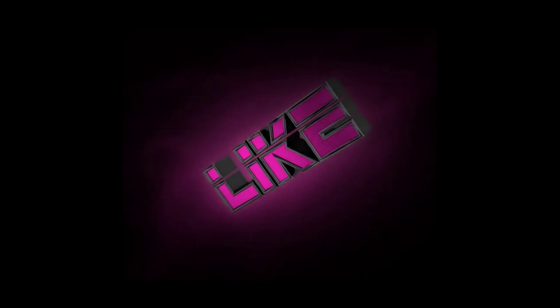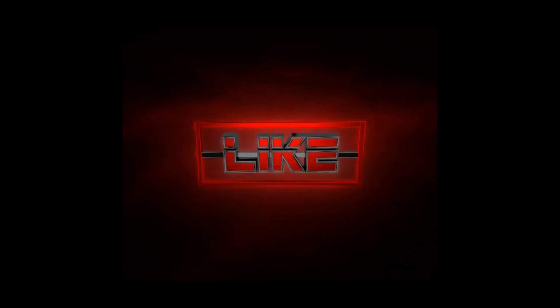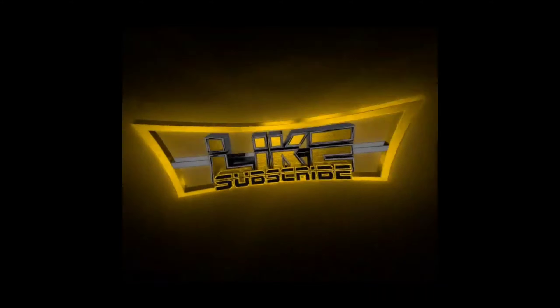Hey guys, if you like my video, please like, subscribe and share your videos. I'll see you next time.